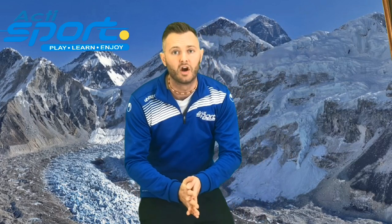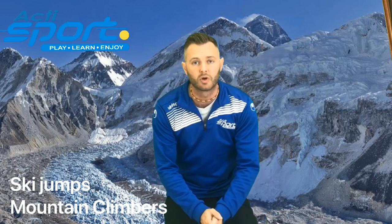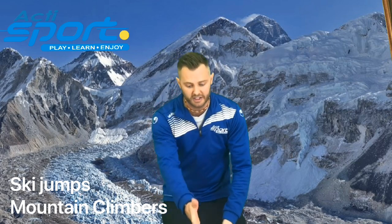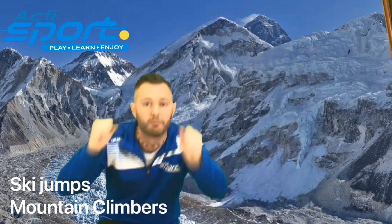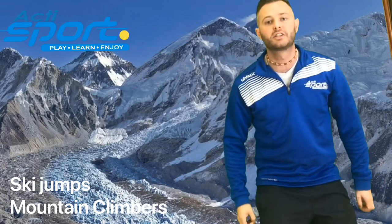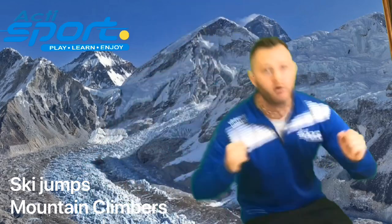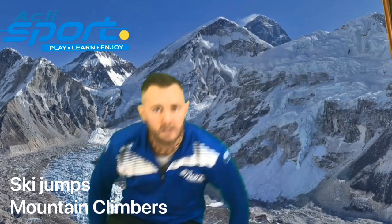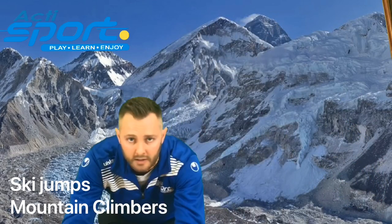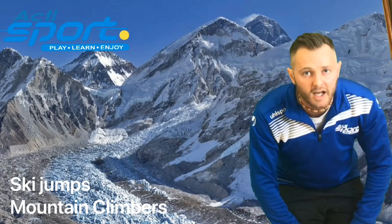Our exercises here are going to be ski jumps and mountain climbers. Ski jumps work like this: we're going to find a space on the floor and pretend you're skiing and jump from side to side. Let's try that in 3, 2, 1. Off we go. And rest.